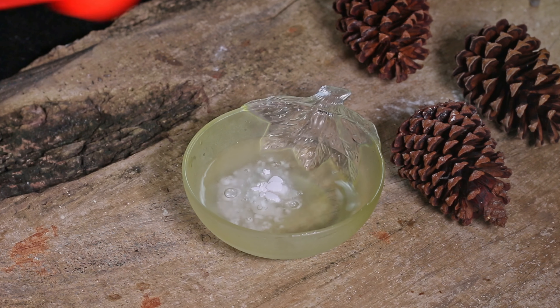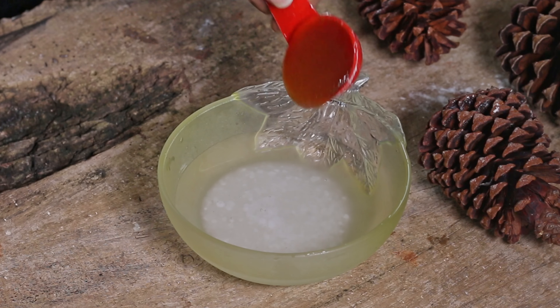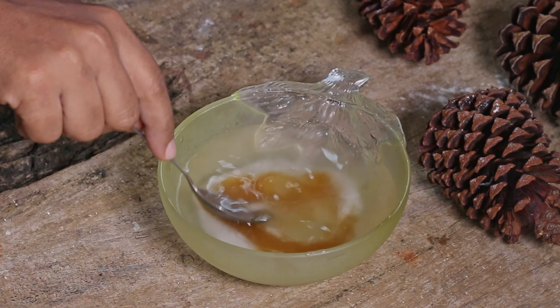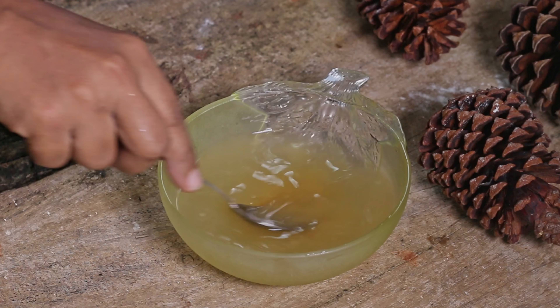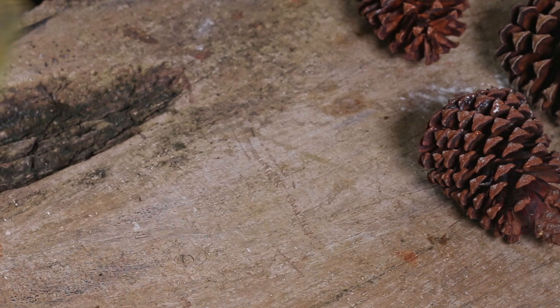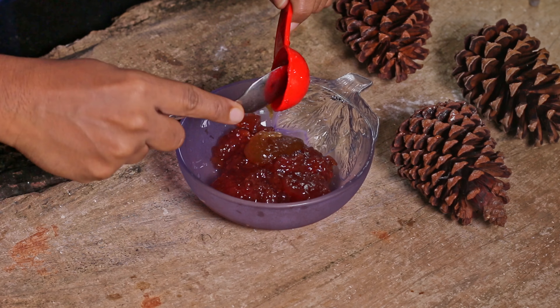Now we are going to make the honey syrup. Add sugar with hot water. Then in another small bowl, let's mix strawberry jam with some honey.